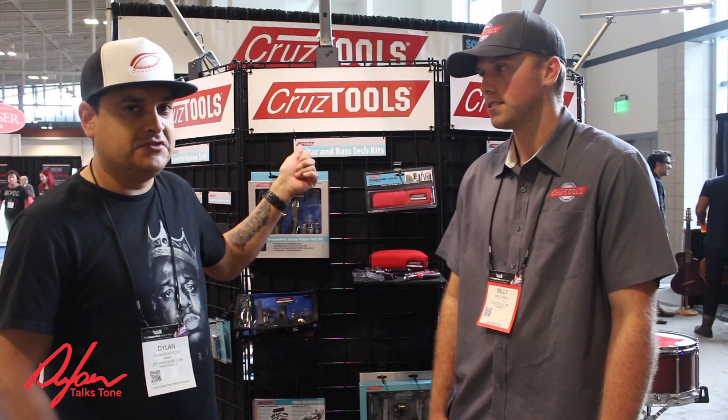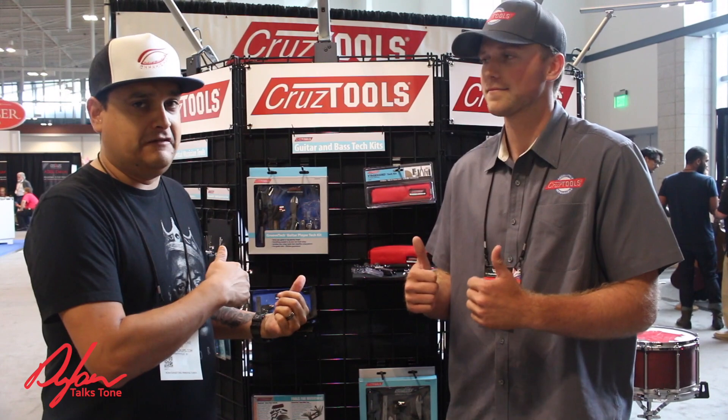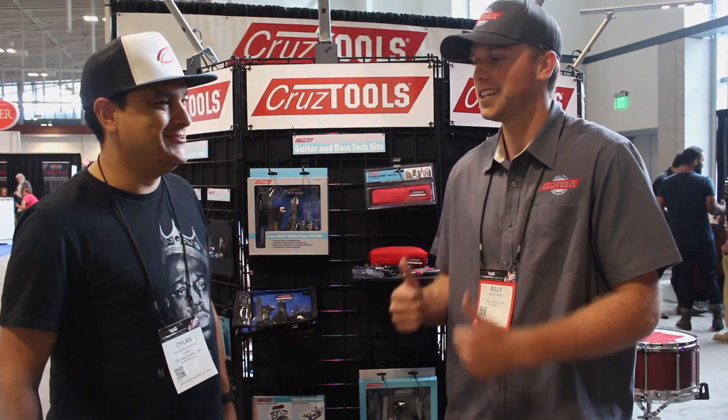CruiseTools — check them out at CruiseTools.com. We will put a link in the description of this video where you can go get this stuff. Thank you so much. Talk to you soon.